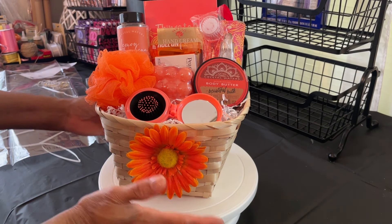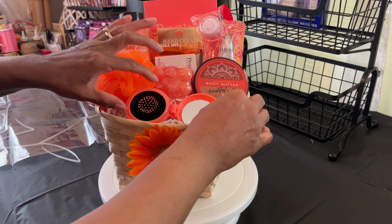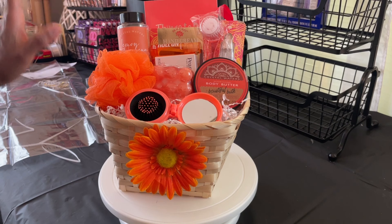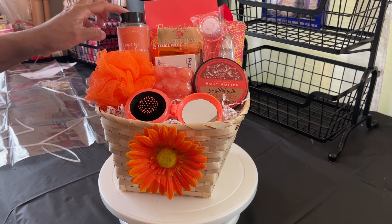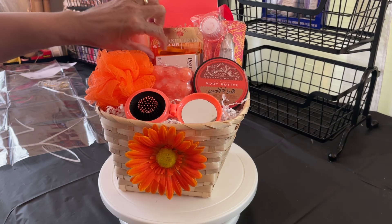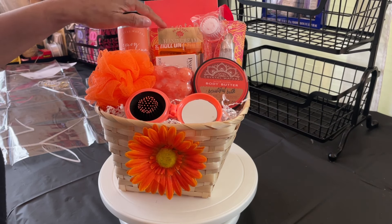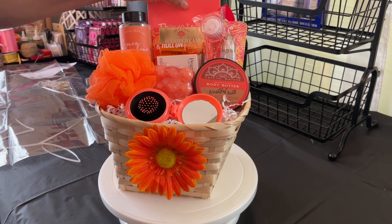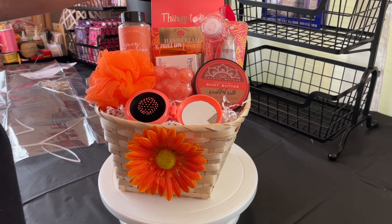So this is how I'm going to present this gift. Everything fit in nicely. We have our candle, bath sponge, body butter, some salts, the pear soap, the roll-on lip gloss, hand cream, facial mist, and our journal right here.